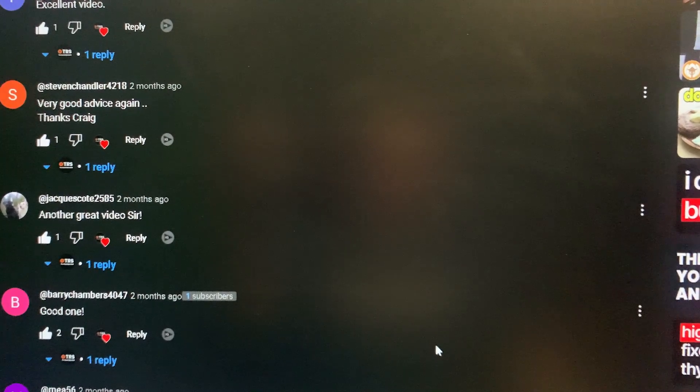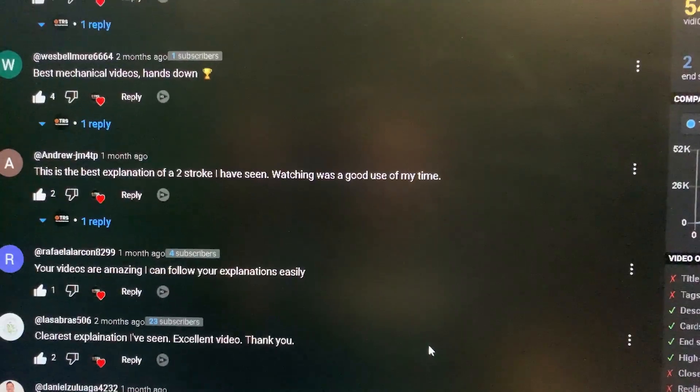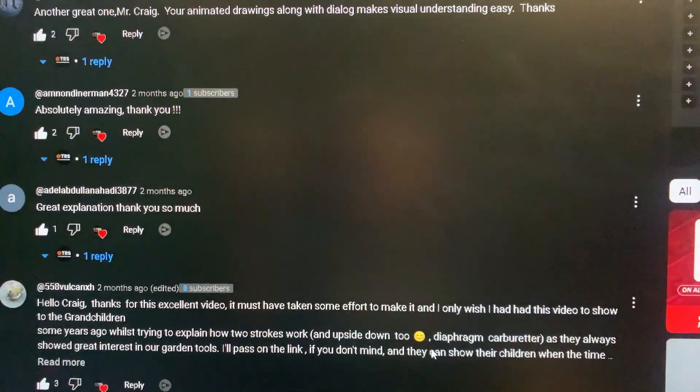Please let me know in the comments. When other users read these comments, they learn so much. All I ask is that we keep it respectful in an educational style setting. I really appreciate each respectful comment. Thank you so much for watching, and I'll be back soon.